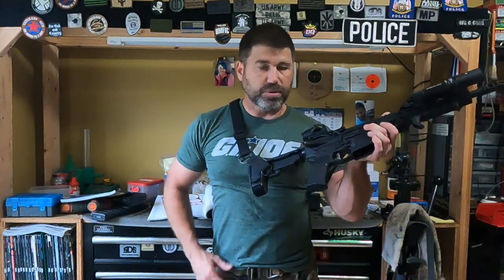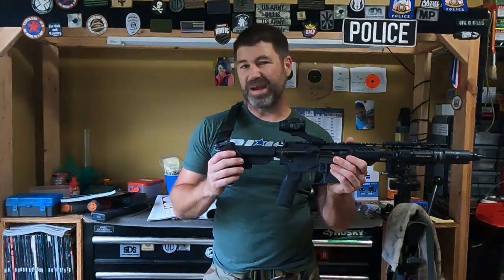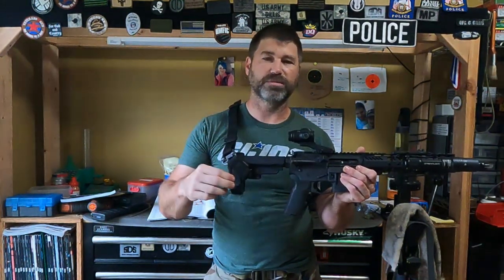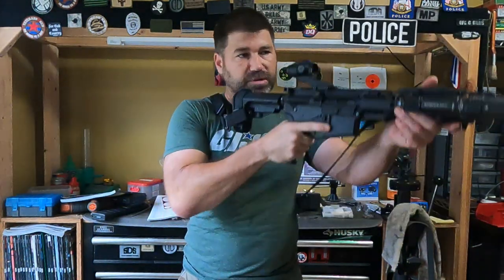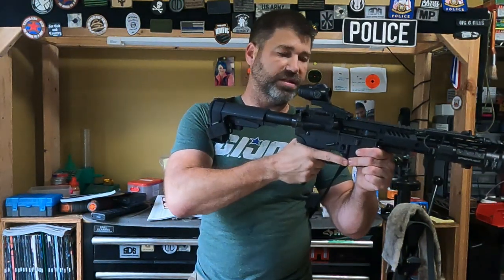Initial impressions are always the most important. So what are my first impressions with this optic? So far I really like it. I wanted an ACOG, I'm not going to lie, but I can't justify the price of a new or even used ACOG for 20-year-old technology. I would love to have an ACOG, but I can't justify that price. Whereas I can justify a $300 optic that works for the level that I'm shooting. I don't shoot as much as I used to, so I can justify this. It's extremely light, small, compact, and it doesn't take up a lot of real estate on the rifle.